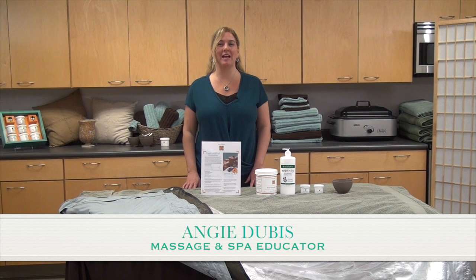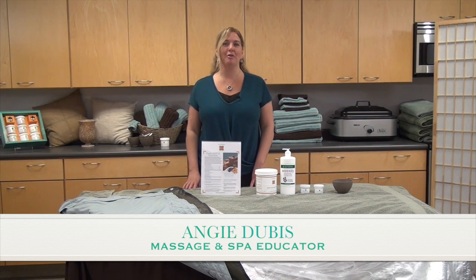Hi, I'm Angie Dubas and today I'm going to be demonstrating Biotone's Fresh and Full Hydration Treatment Protocol.